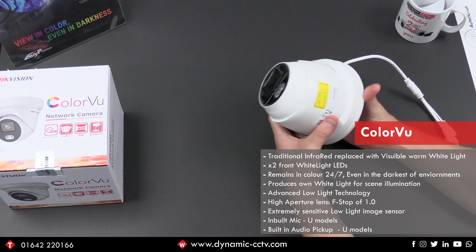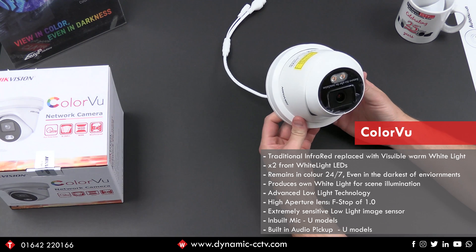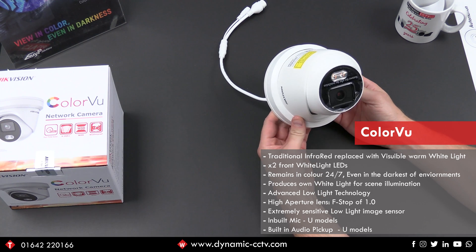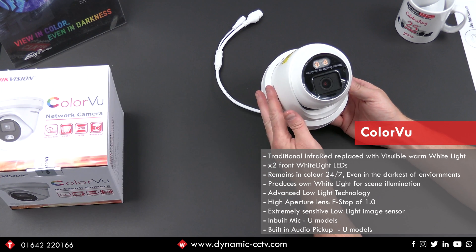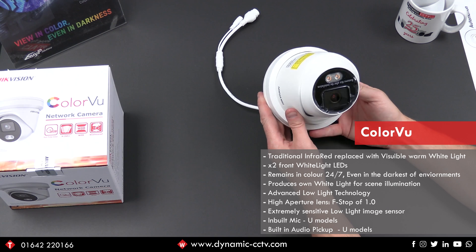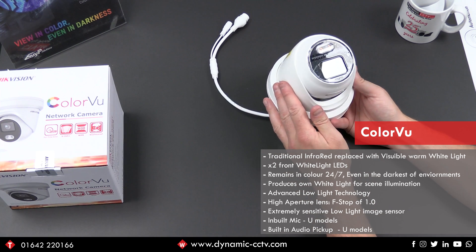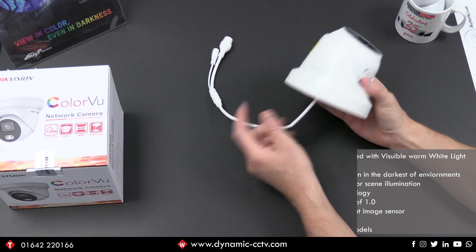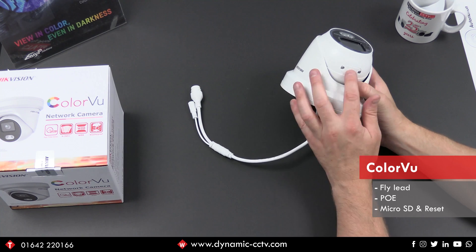This particular unit here would have a model number of DS2CD2347G1L. Certain models will have a U on the end in the turret design - the U means it's got an inbuilt mic which you can see here, so it's got built-in audio pickup. Everything else is standard: you've got your fly lead, your POE, your micro SD and reset under that slot there.